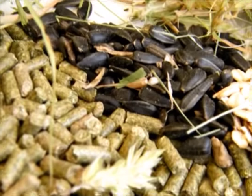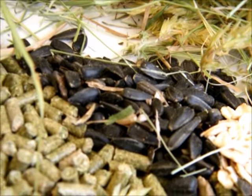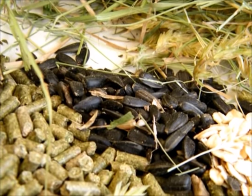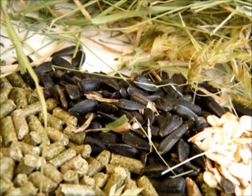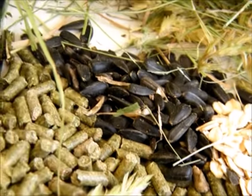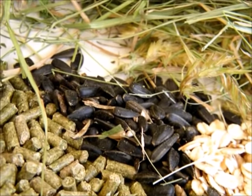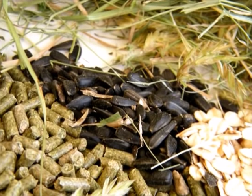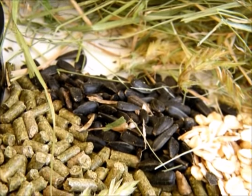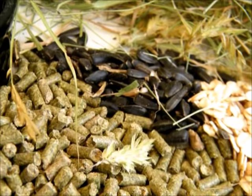Next is black oil sunflower seed, often referred to as BOSS in the rabbit world. If you see someone typing BOSS, that's what it means — black oil sunflower seed. It's the same thing you'd buy to feed birds in the winter. I buy a 50-pound bag from my feed store, but that wouldn't be necessary for most people with just a pet. Again, half a tablespoon, and I like to mix it in with the pellet.